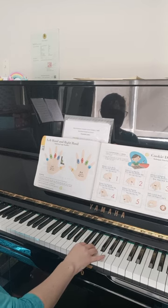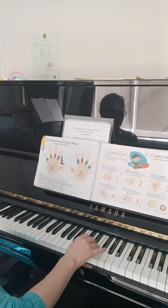Balance four on finger tip, press that little chocolate chip. Four, four, four, four.